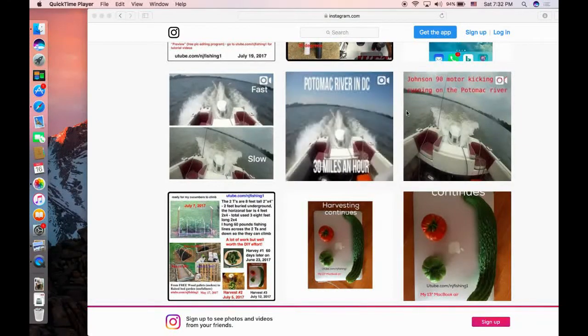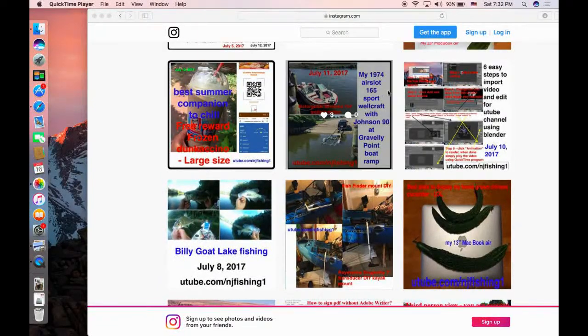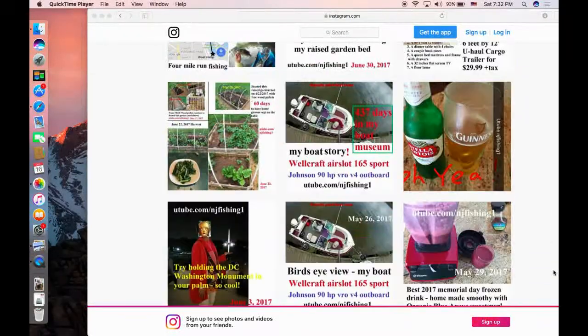I wanted to mount what we call a kicker motor in the back of my boat. What you're seeing is my Instagram page — that's why you see the Instagram comment. On the top I have this nice 1974 Wellcraft 165 Sport with a Johnson 90 horsepower boat. I don't have a kicker motor, so I want to be able to mount one on the right-hand side in the back of my boat so I can do four things with it.